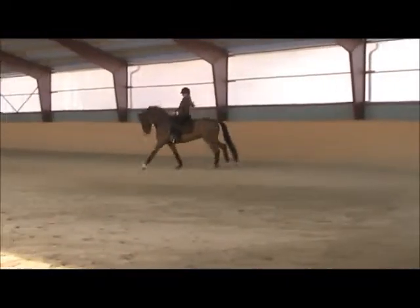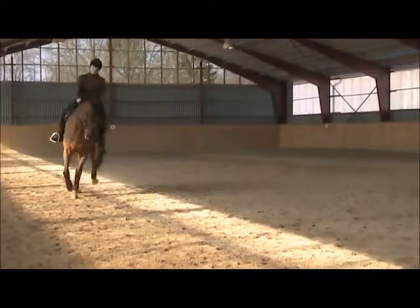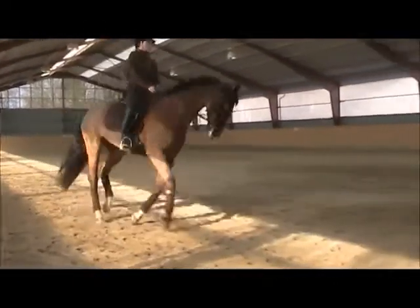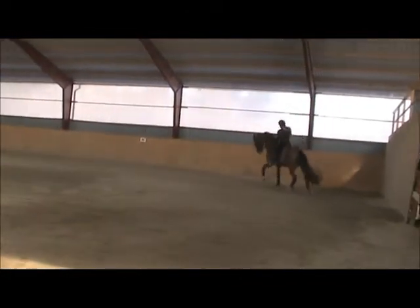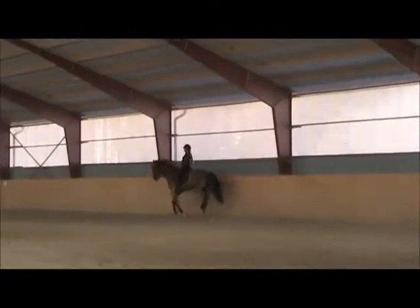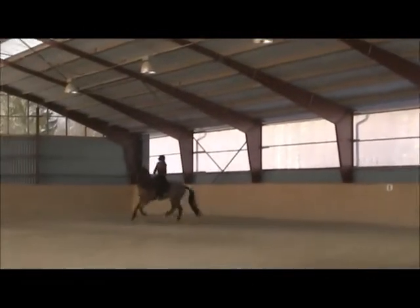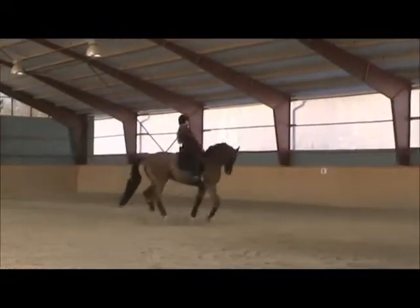You feel that? He's much better in the rhythm, he's more relaxed. Use the long side — shoulder-fore. Use your inside leg, bring the hind legs close together underneath. He's a little bit more relaxed in his center of gravity, but he's got to drop down more into the contact. He's too high — he needs to be lower so that the energy can come more over his back.